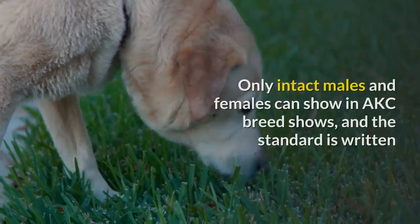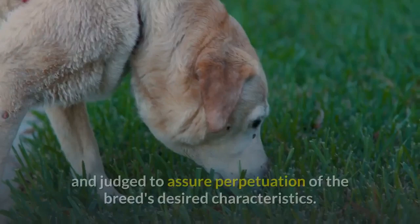Only intact males and females can show in AKC breed shows, and the standard is written and judged to assure perpetuation of the breed's desired characteristics.